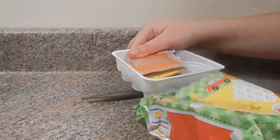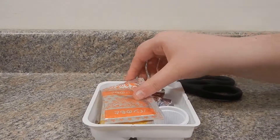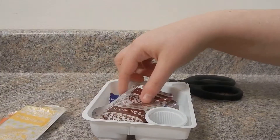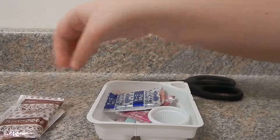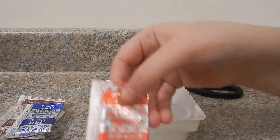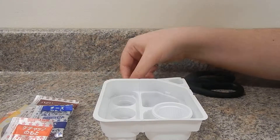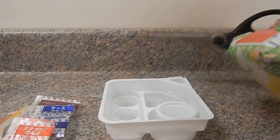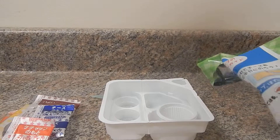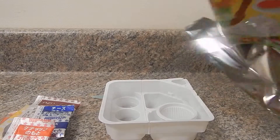They look bigger when you see people do them on video. There's something dark in there — I never read the instructions because I'm not really sure what I'm doing. There's so many pieces. I think this is the soda. Okay, I wanted to cut these out first — it's like a little place mat thing.